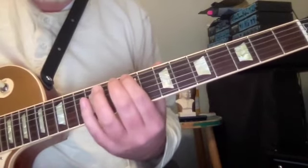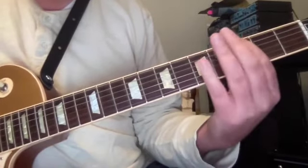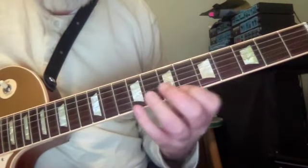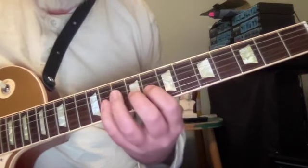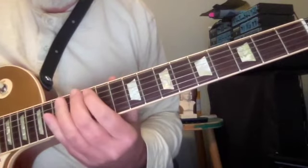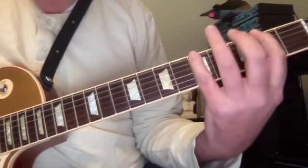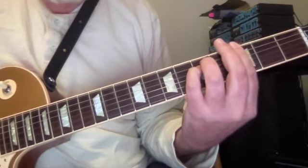That D minor eventually becomes the beginning of a line in G minor. So free your ears slowly — and now we're in G minor, coming from B minor.